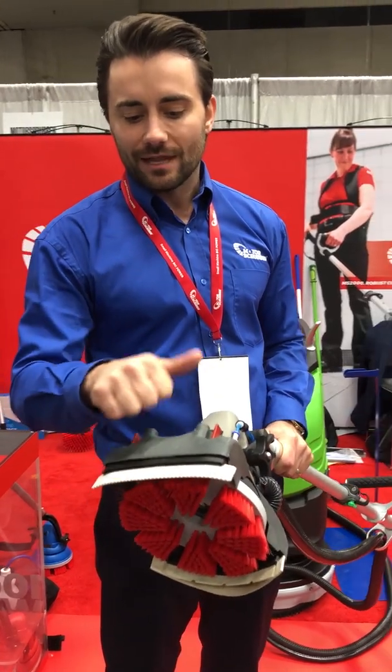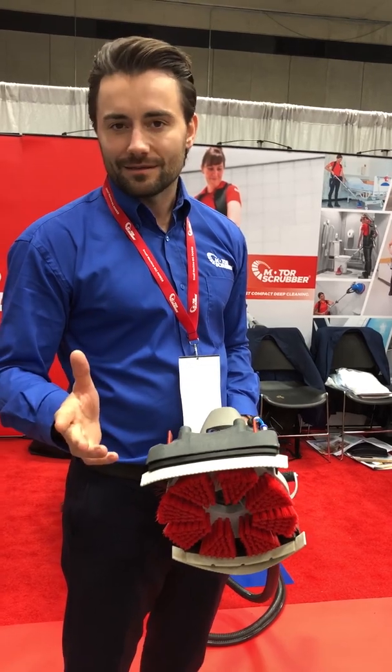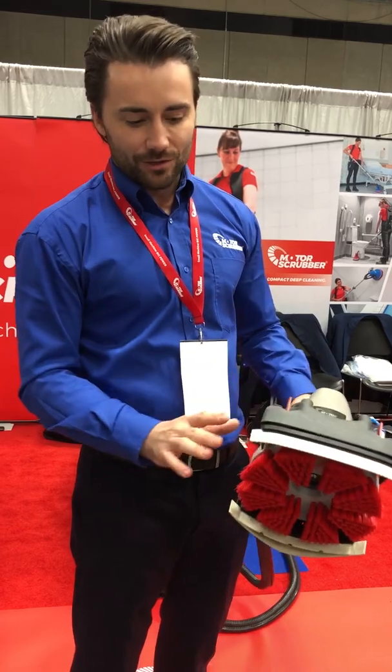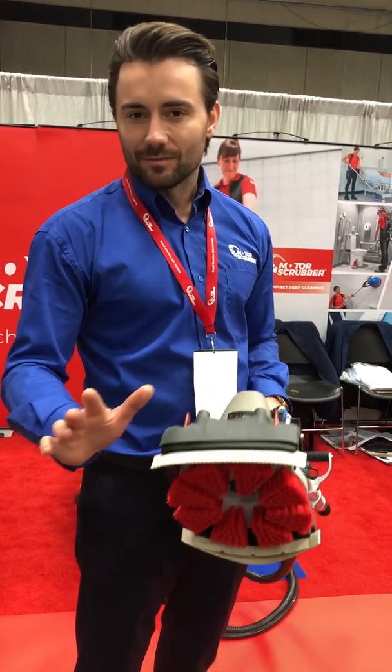This is all glass-filled nylon — super, super strong. We've done impact testing on the product, literally slamming the product into a wall from all angles and dropping it from one meter or four feet high. The machine does not break.